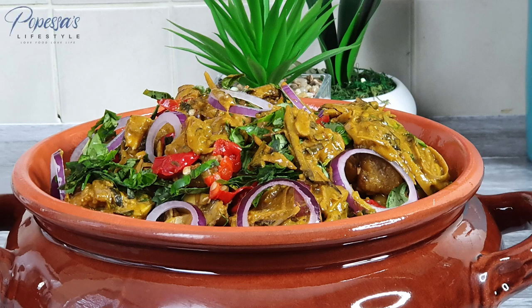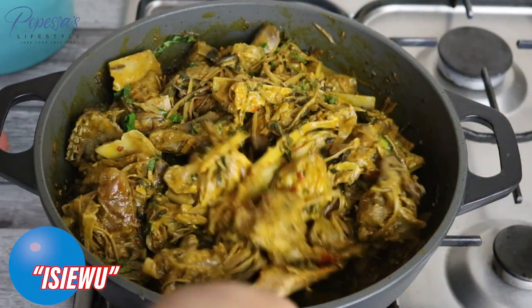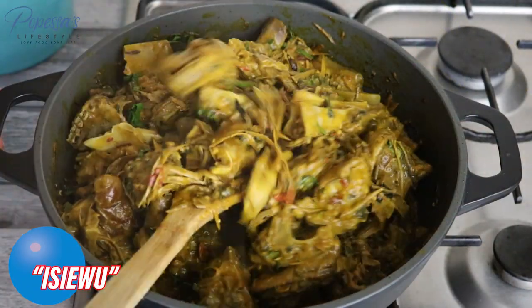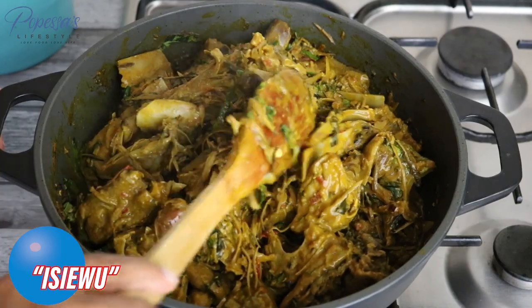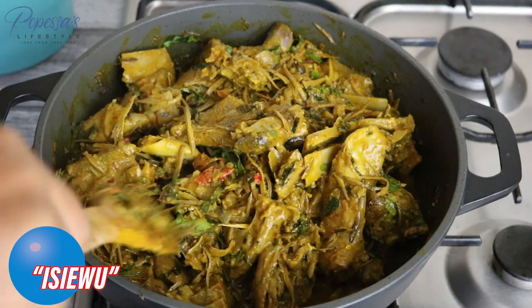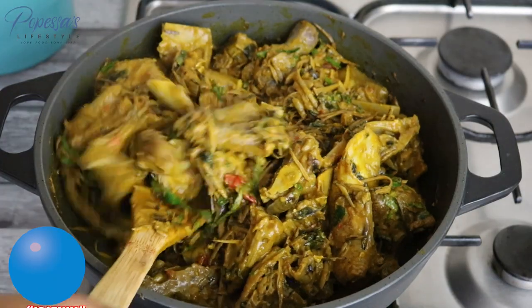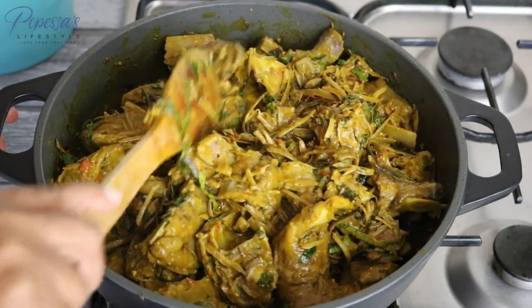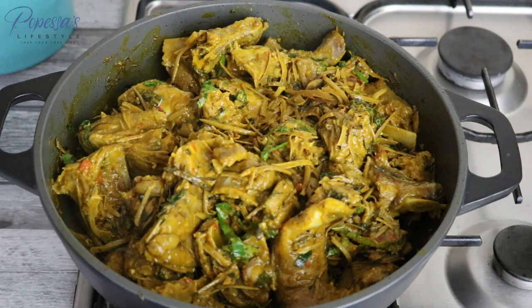Hey my lovelies, welcome back! Hope you're all well — this is Popessa. Today we'll be making this delicious dish. It's made with goat's head and it's a dish from the eastern part of Nigeria, though now it's enjoyed all over Nigeria. This is me preparing mine and I'll be showing you how I basically do it at home. Enjoy the video — but first, let's see my intro.